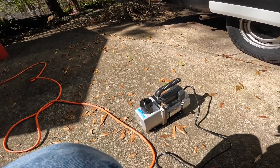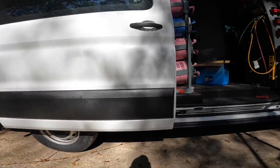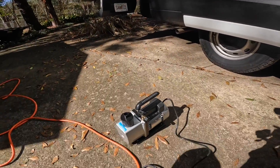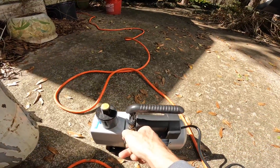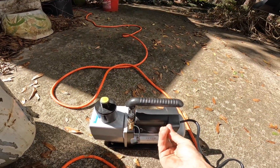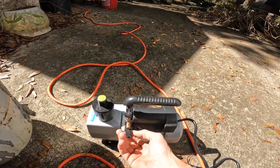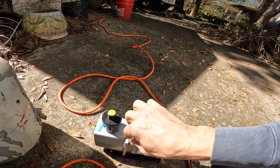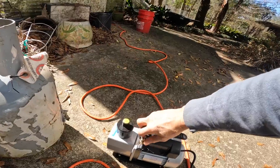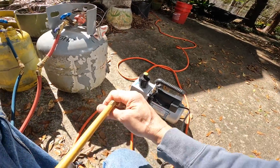Alright, I'm fixing to try to pull a vacuum on both of my recovery tanks. Okay, we got our oil in it. I'm not real sure what thread that is — honestly it looks like something metric. That looks like a quarter inch.